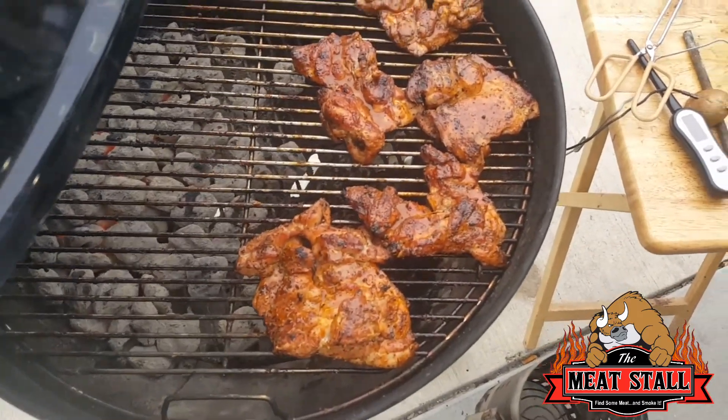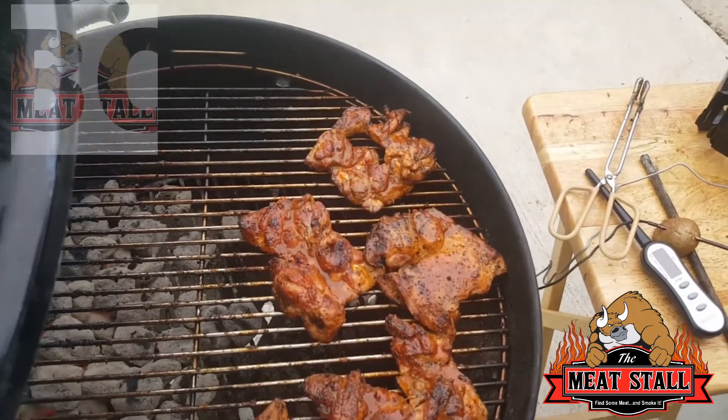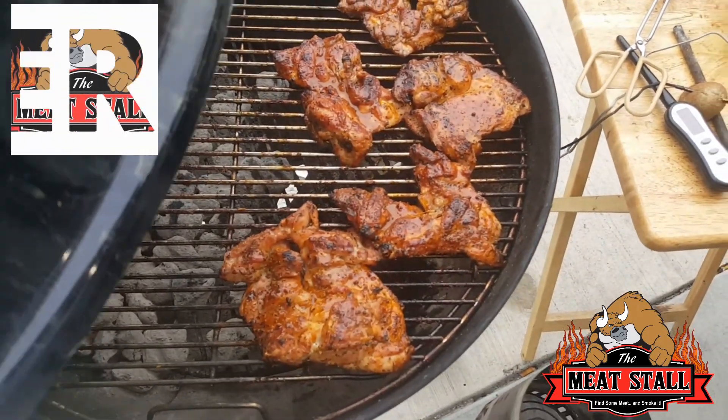Over here on the kettle grill I'm just doing some boneless chicken legs. Coming along pretty good.